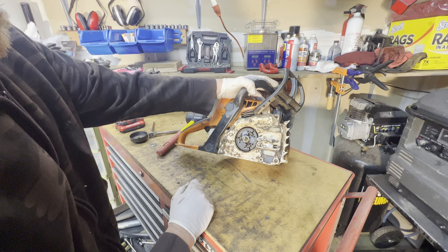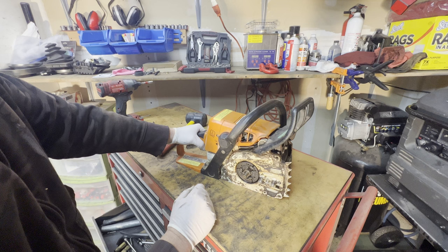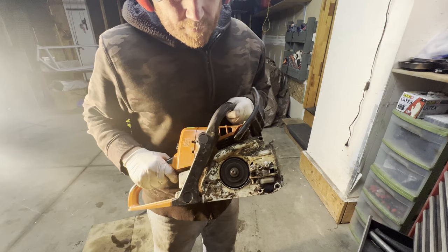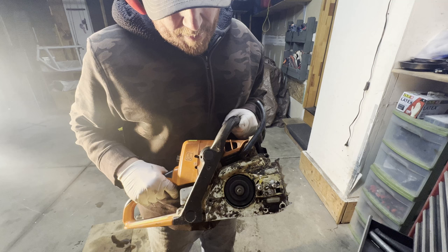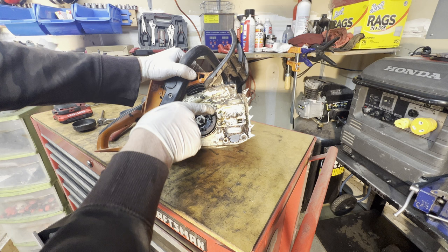I'm almost wondering if the customer had the chain lock — the bar lock — on, and that's why it wouldn't spin. As soon as I released that, it moved fine. It's on a compression stroke right now so it's a little tight, but that's moving fine.